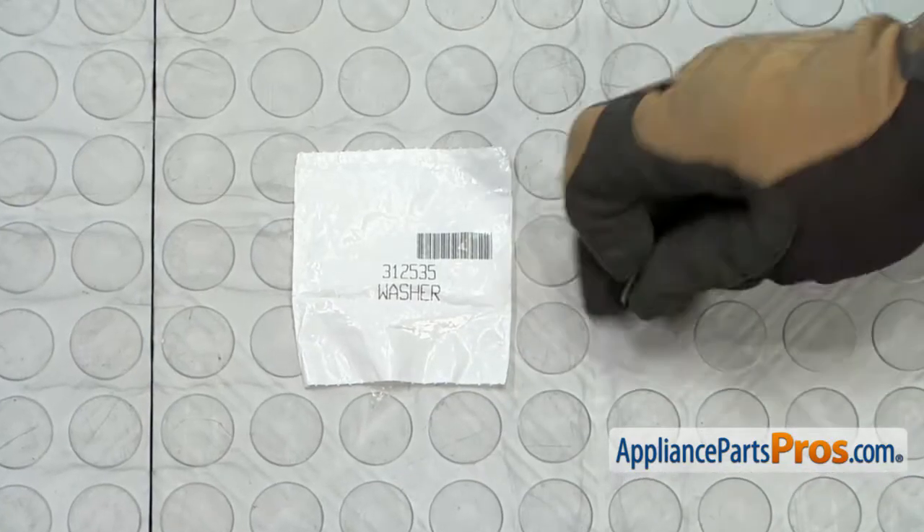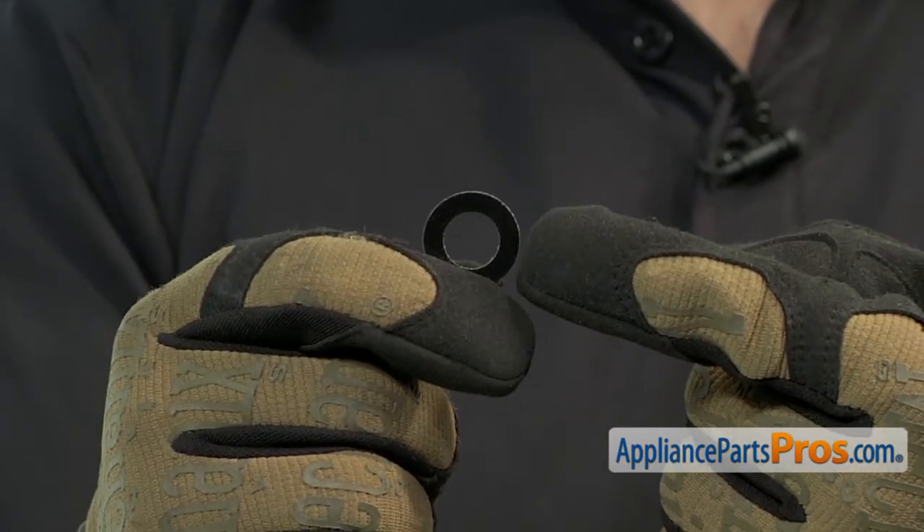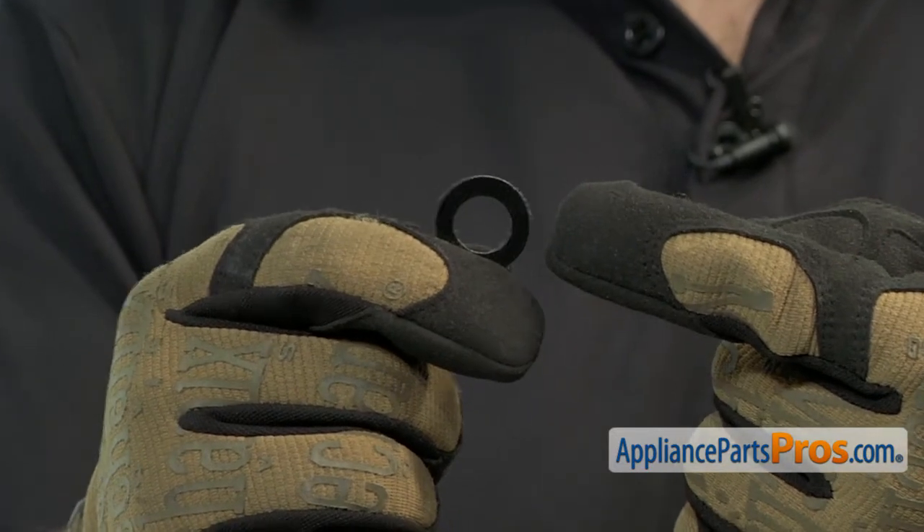When you open up the package, you're going to get the new fiber washer. The fiber washer goes on the drum support roller shaft. The main reason to be changing it out is if yours is worn out and the wheels are bumping up against the brackets causing a squeaking noise.